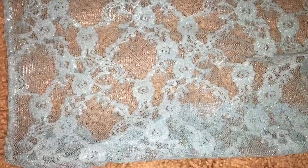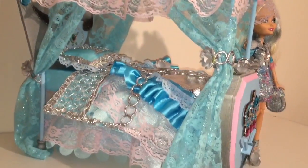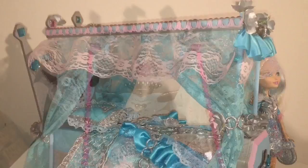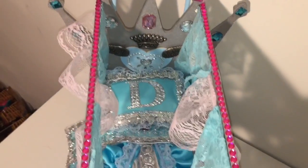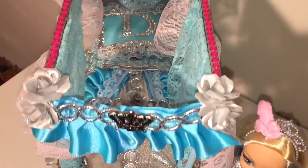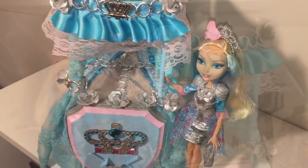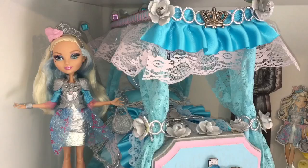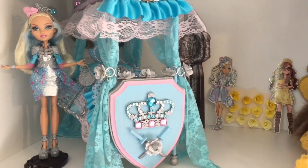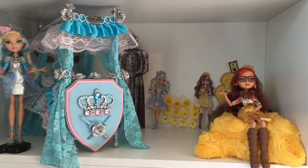I wanted to add some curtains — I found this great piece of blue lace and added curtains. And voila, we are done! How do you guys like Darling Charming's new bed? Here's an aerial view. Now let's put Darling's new bed into her room that she shares with Rosabella, and I think it looks really really wonderful — except it makes Rosabella's bed look a little plain by comparison.